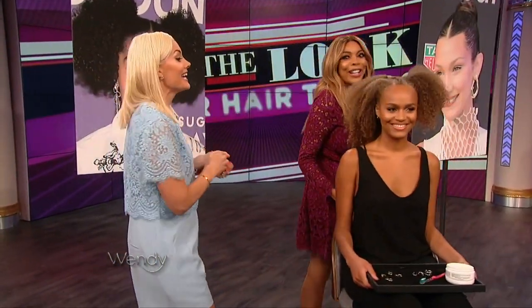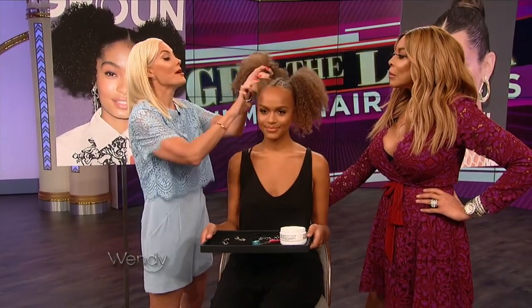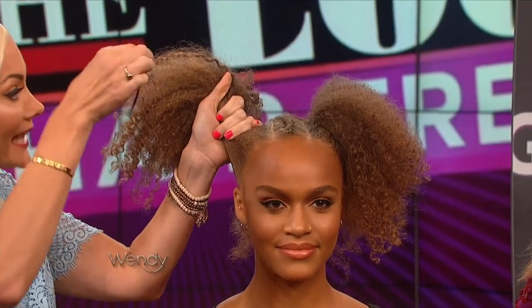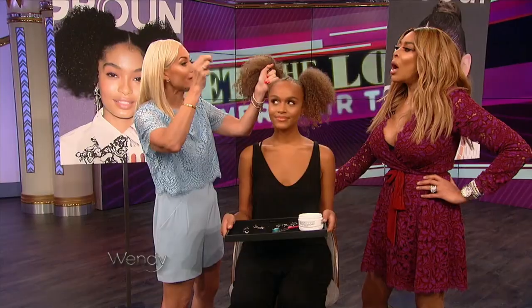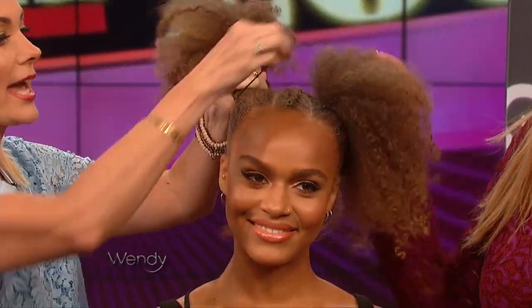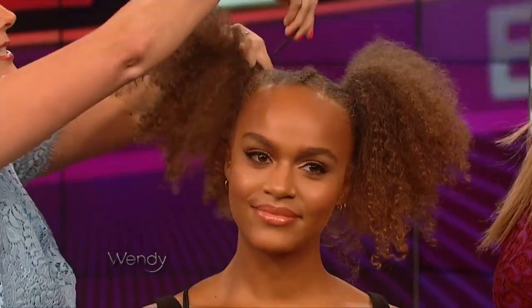This next look is Yara Shahidi — beautiful Afro Puffs. We love this style. Now this is not necessarily a trend; we've been around for a really long time. But what I want to show you guys is that professional hairdressers use these called hook elastics. A regular elastic can be hard to get really nice and neat, but with hook elastics, you wrap it around and it creates a really nice, clean, perfect ponytail.